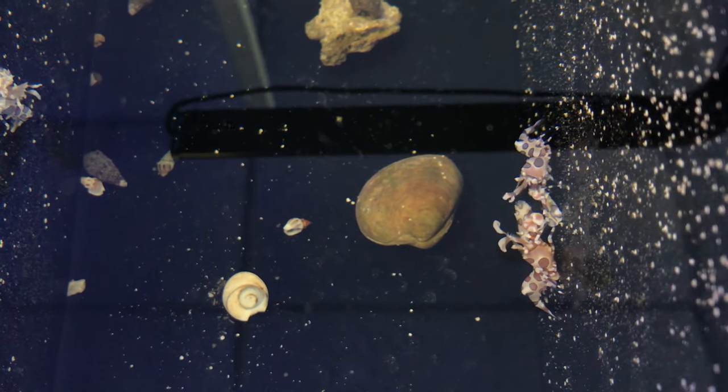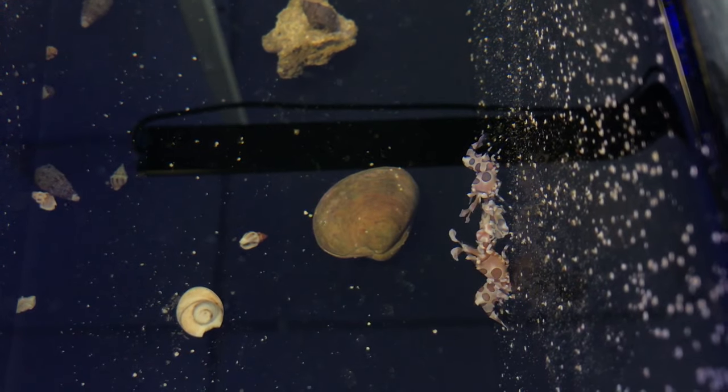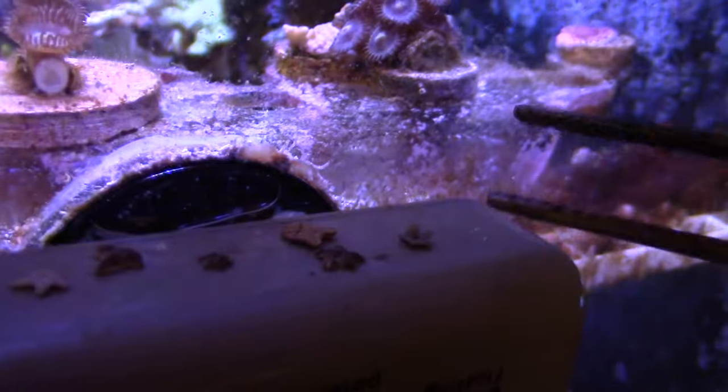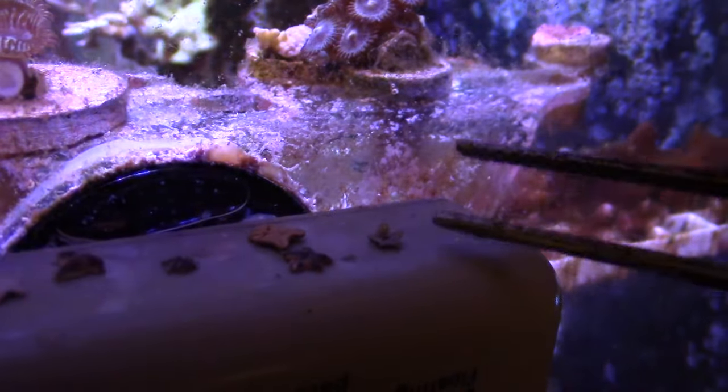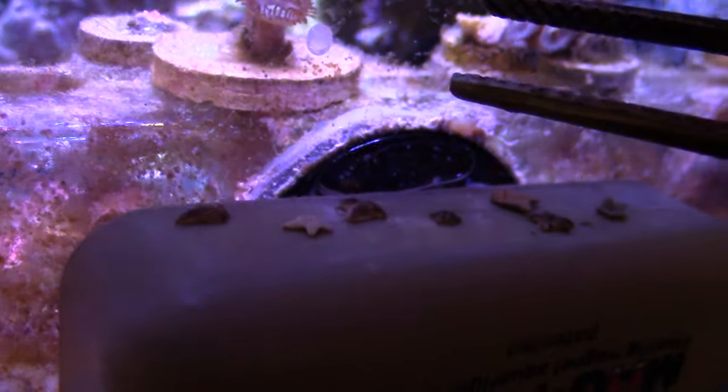Now I'm trying to just buy one and I think it might take some time. But once the one harlequin shrimp is done eating all the Asterina starfish, you need to feed it a chocolate chip starfish. They're a little starfish with what looks like Hershey Kisses on their legs.